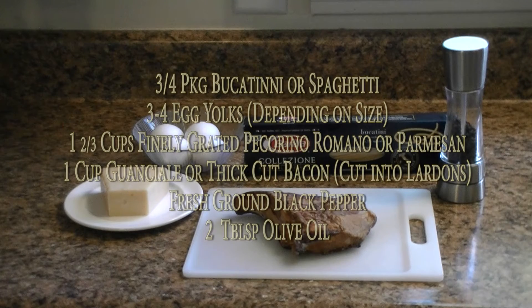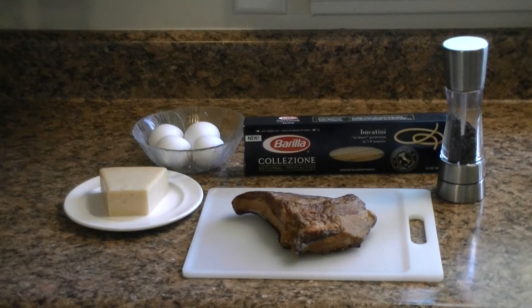To start off we have some simple ingredients: bucatini or spaghetti — you can use any pasta you like really — some nice fresh eggs, some pecorino romano, and guanciale which is smoked pork jowl. You can use bacon; I like to use bacon because it's a little bit easier to get and a little bit more meaty. Basic simple fresh ingredients, that's all it takes.